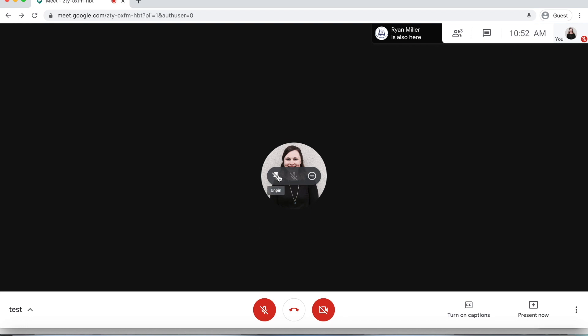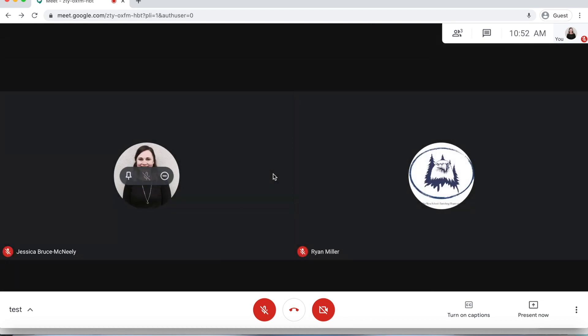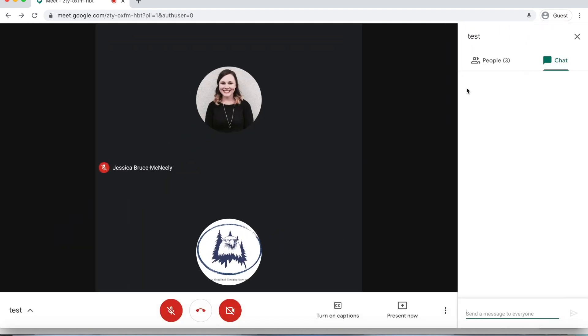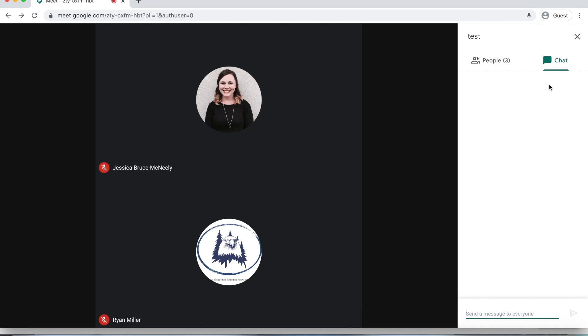If you are only seeing yourself, hover over your own picture and click unpin so that you can see your teacher. One last thing — you also have a feature on the left-hand part of the screen that's your chat box. You can always type in a question there and your teacher can get back to you as soon as possible.